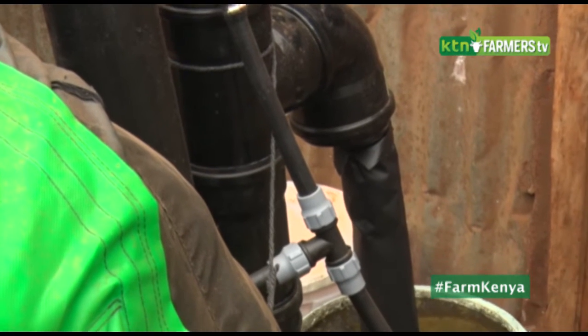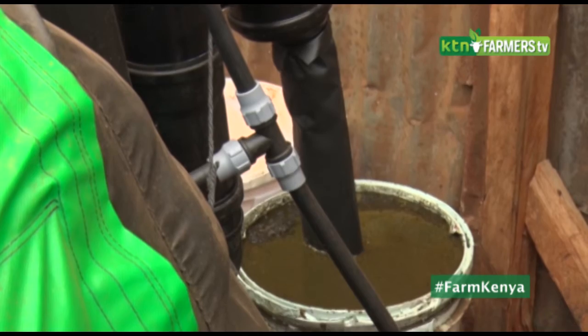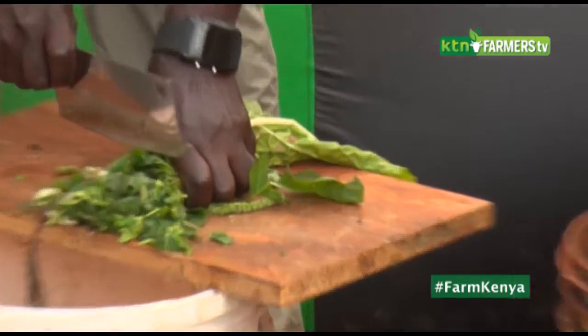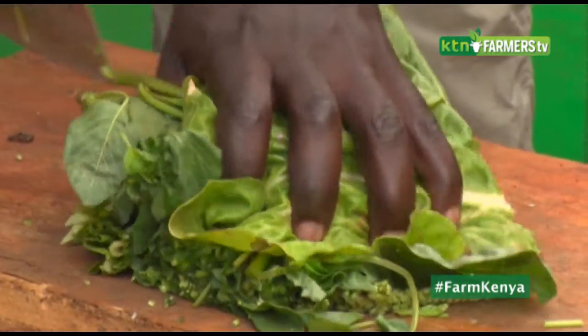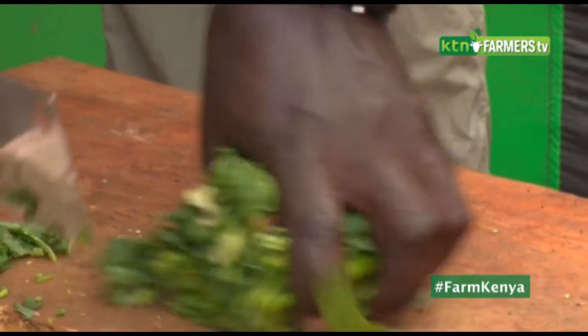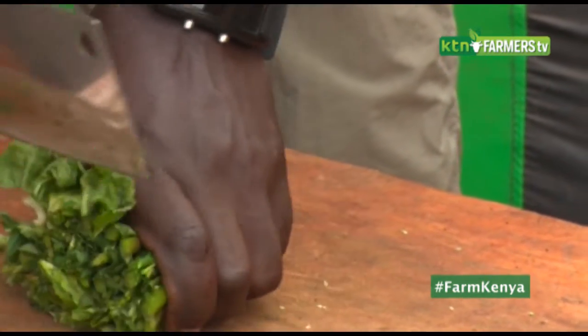From the peelings of the potatoes, from other leftovers you find in the kitchen — like when you cook your ugali, you have that scraped residue. You come and put it inside the unit, it mixes with the effluent that is around, and it still produces methane.